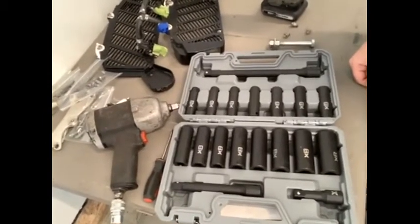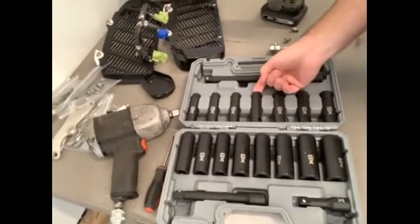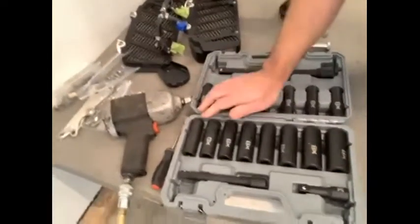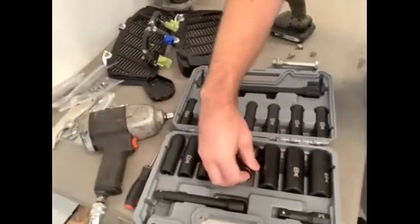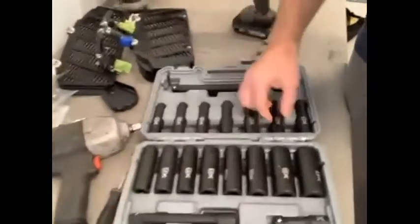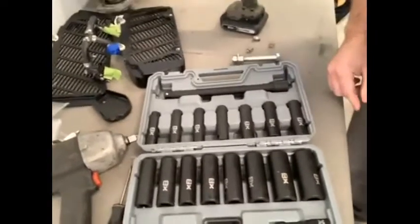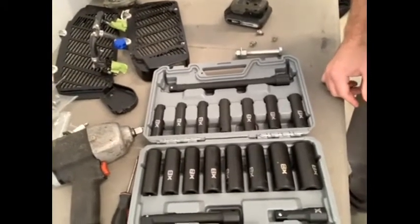Now talking about the things I am not so keen on: the blow molded case. As nice as it is, it's really hard to get some of these sockets out — they're in there fairly tight, and same with putting them back in. I found with the larger sockets I can grab them at the bottom and pop them out. I'm sure after time they might wear in and become a little easier to get out. Other than that, that's the only real complaint I can say about these. It's a great set, well designed, and no complaints other than that molded case.